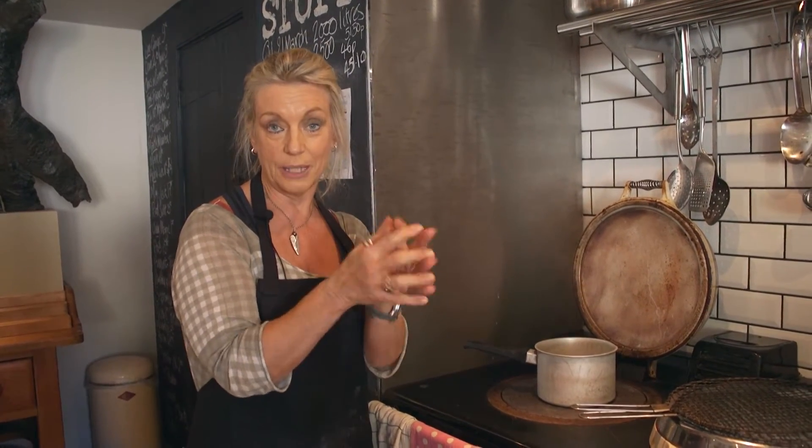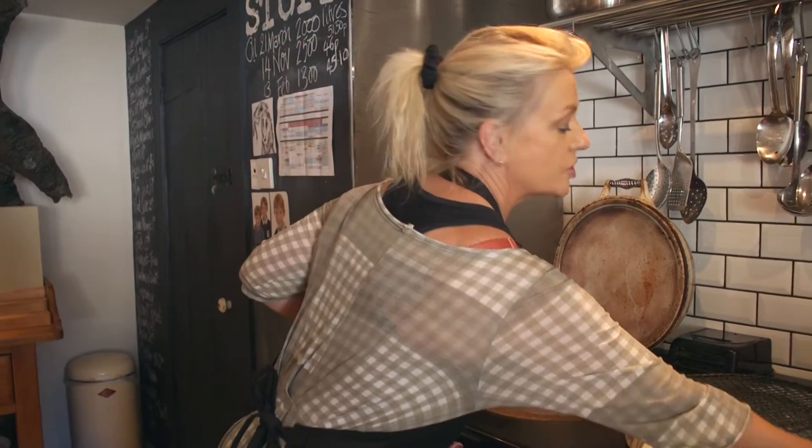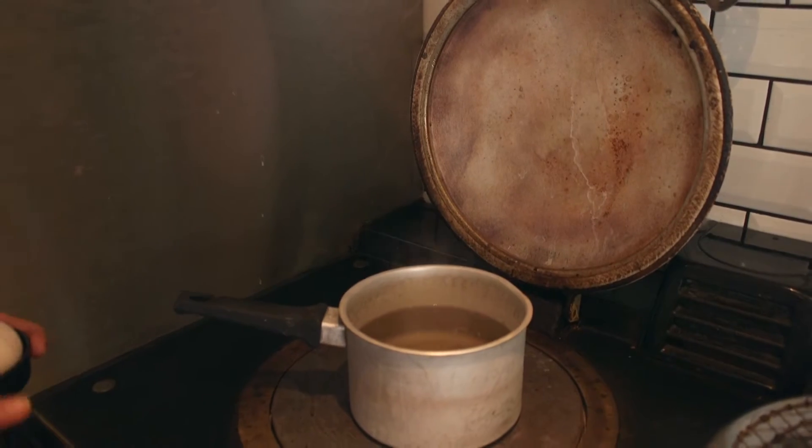So firstly, if you've got a nice fresh egg, the egg will naturally keep together anyway because it's very glutinous. The older the egg gets, the more it starts to splay as you put it in the pan — you'll have noticed that if you fry eggs. So we've got two thirds water to a third white wine vinegar. You could do this with distilled malt vinegar but I like to do it with white wine vinegar. It costs pence so you don't have to worry about the cost.